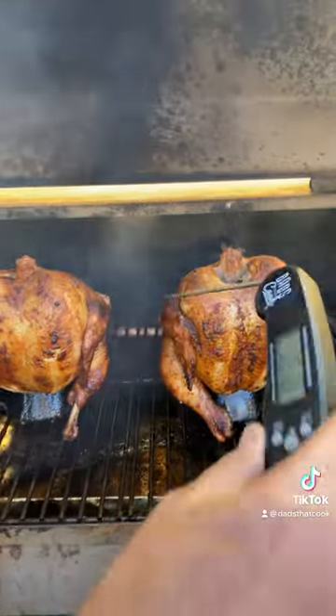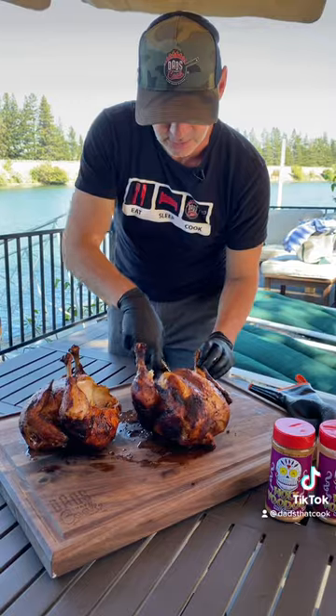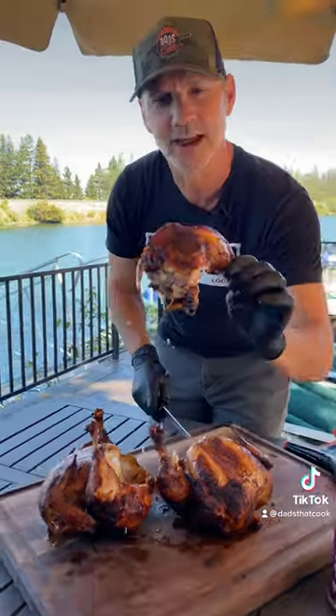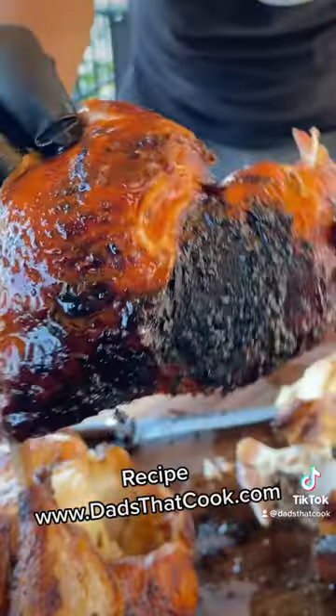Chicken temp — see what's going on with our instant read. Look at that. Oh, it's just falling right apart. That's what we're talking about, people. Holy Voodoo Meat Church. Barbecues Galore, people.